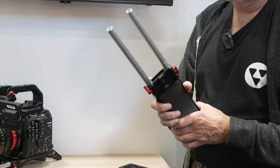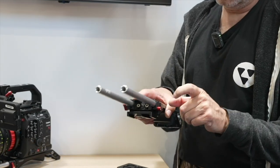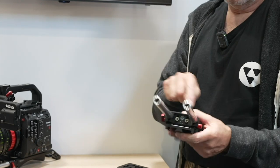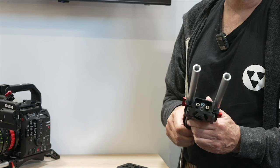In one or two months' time we will be adding an optional side rosette for the left or right side, so then you can attach your hand grips as well.